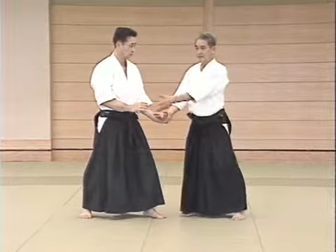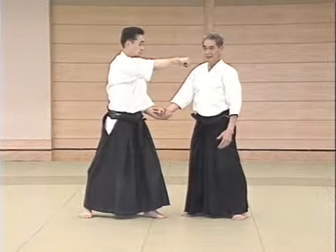Therefore, we enter like this. As a result, the opponent cannot extend his hand.